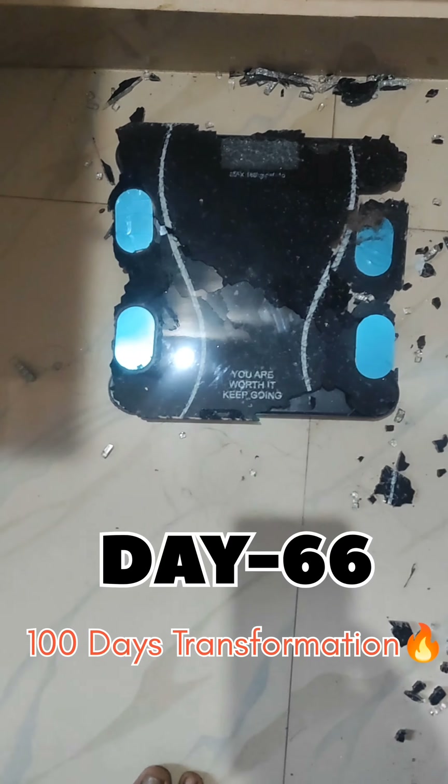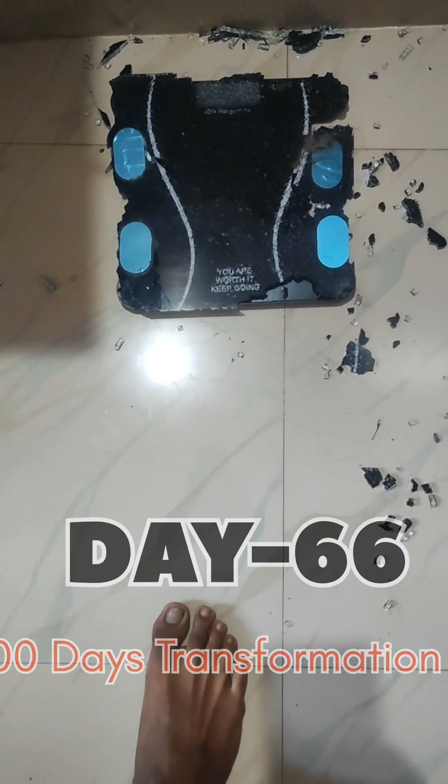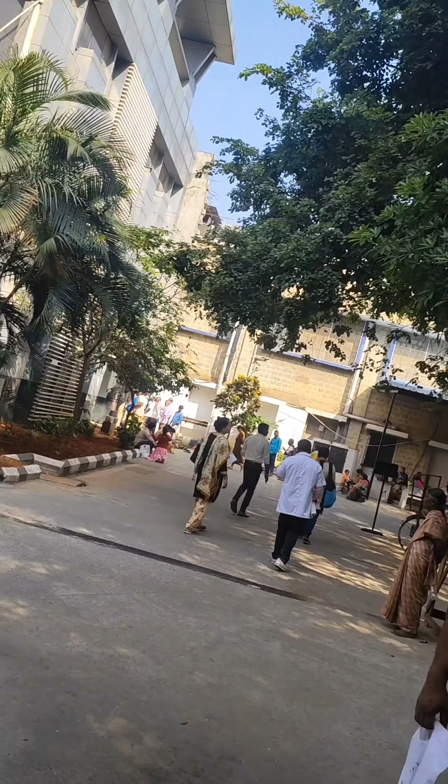Hey guys, welcome to video 66 of the 100 day transformation. I am going to check the weight machine.